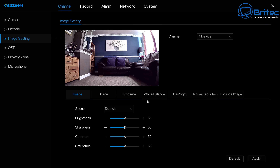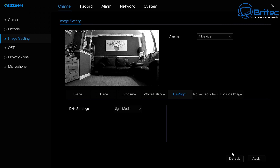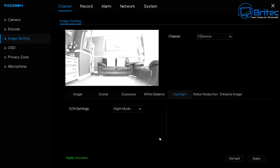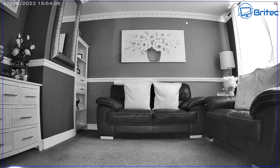Demonstrating the black and white night mode setting — applying it now. You can see ultra-high-definition quality even in B&W mode. Details are excellent — you could pick out number plates and facial recognition without any problem.